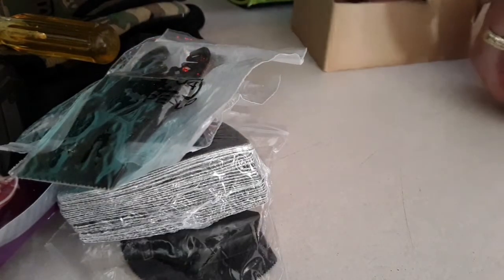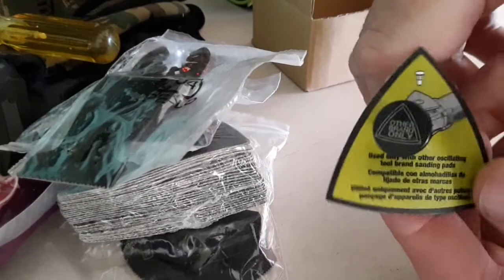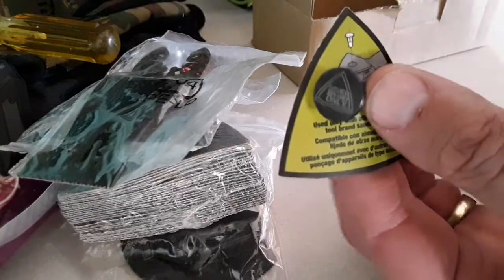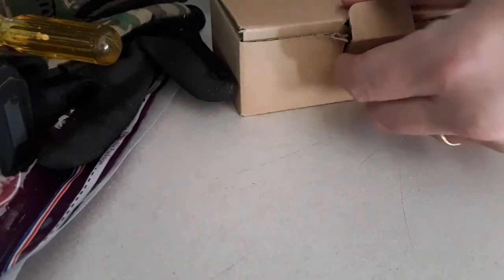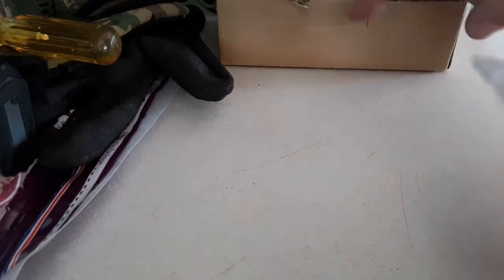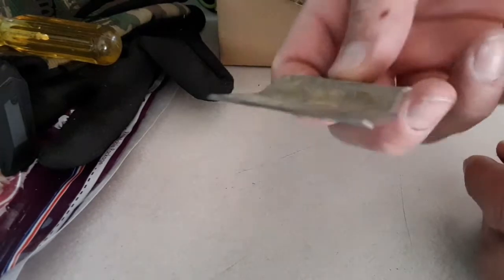It's got an adapter that you use right here for other brands of attachments. Here's another tool that I bought because I knew I needed it, and it came with a couple more of what I just showed you — some of that plus this. This is a scraper tool.